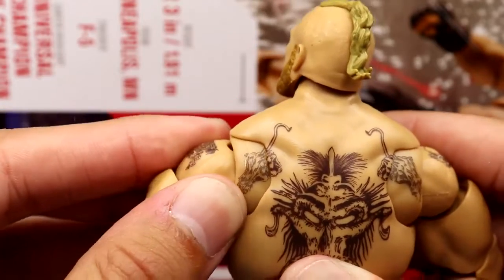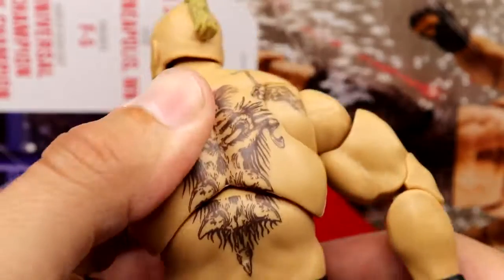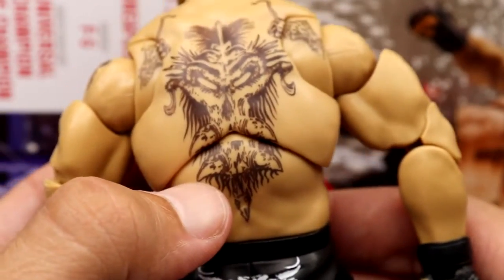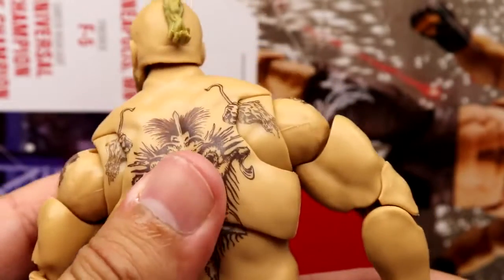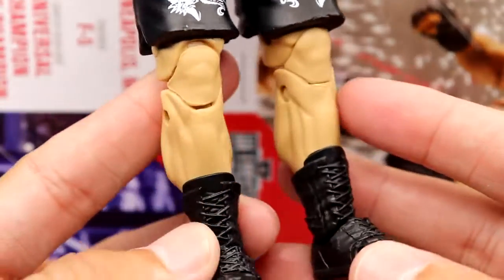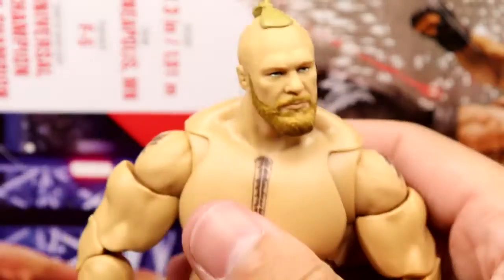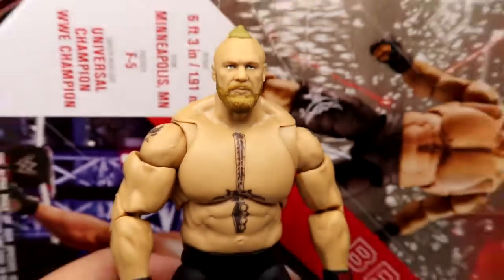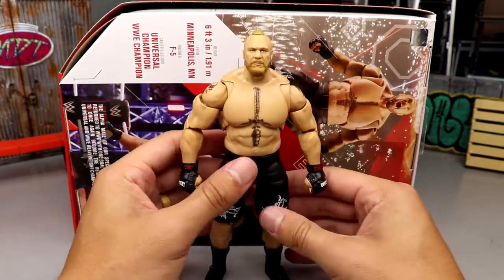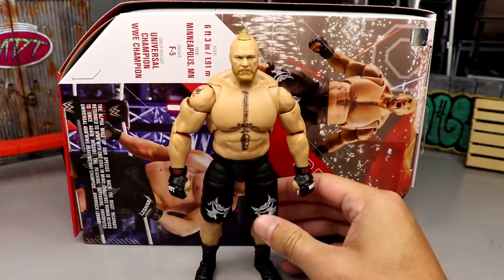The tattoo continuation looks a bit odd in certain positions, but you can get away with it. One issue — that tattoo doesn't quite continue right there, which is a bit garbage, but it's not terrible. Going down into the shorts you've got regular pinned joints and the Ultimate Edition boots, which I really like. This figure feels really nice, just like the first Ultimate Edition did — no problems there. You're going to have a lot of fun with this figure, and there is some new articulation to break down.